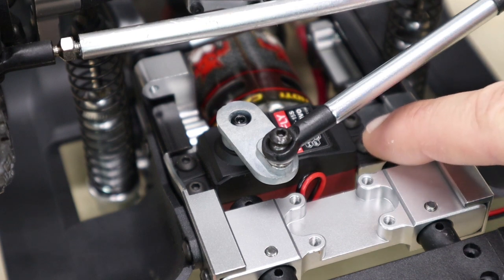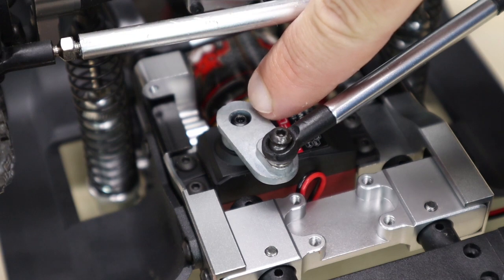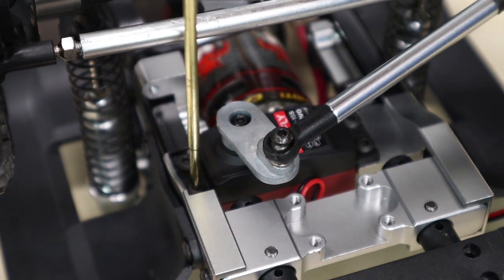What you have to do is remove the four screws that secure the servo to the chassis, followed by the screw that holds the servo horn down to the servo. Use your two millimeter hex driver to remove these screws.